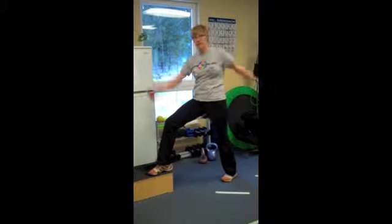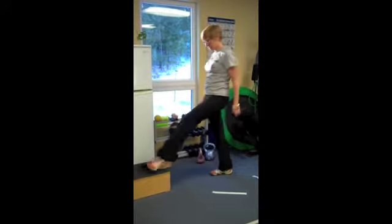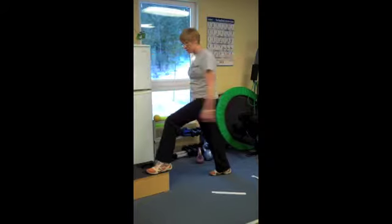And you're swinging. Good. And we're going to do the same thing — switch feet.